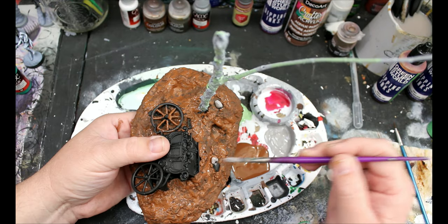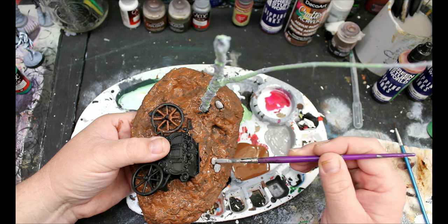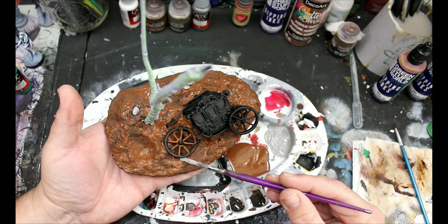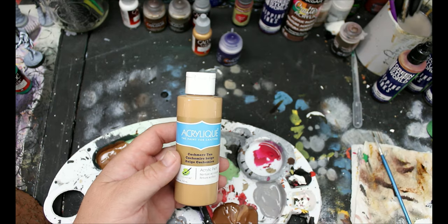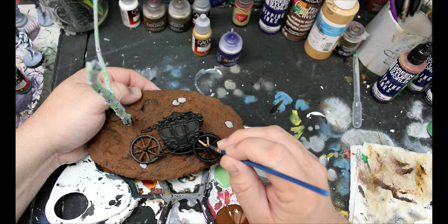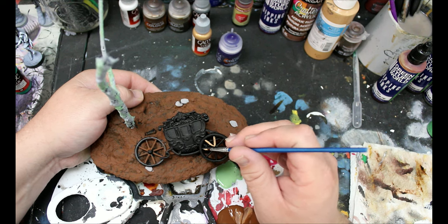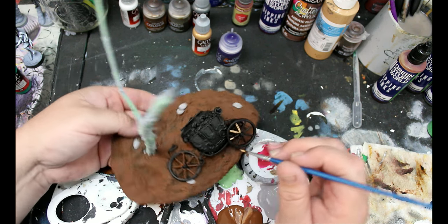Then I'm going to take some of that gray and brown mixed together and put this on the rocks on the base. I'm going to take a tan color — this is going to be my color for wood. This will go on the spokes of the wheel and also on the seat on the back of the carriage.